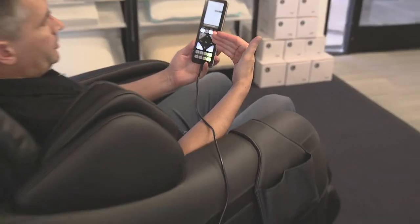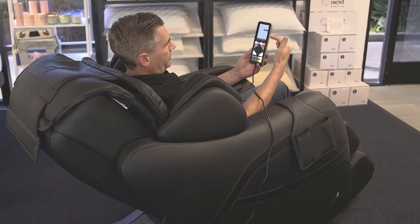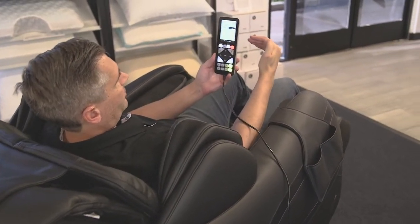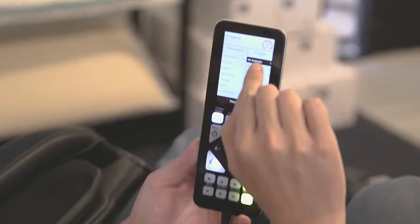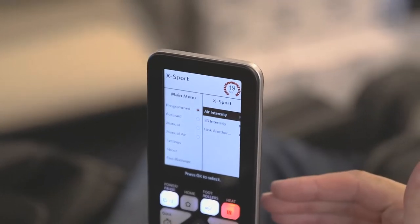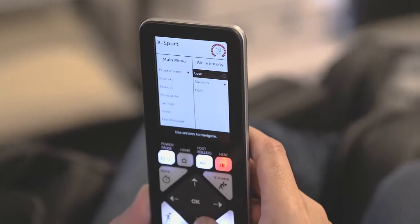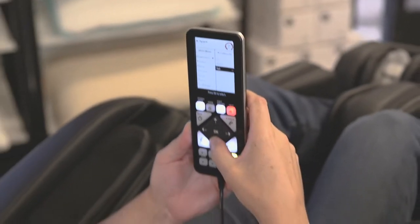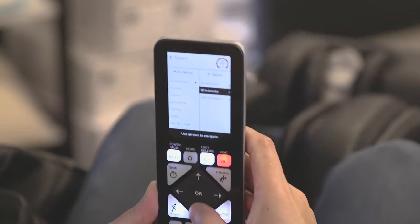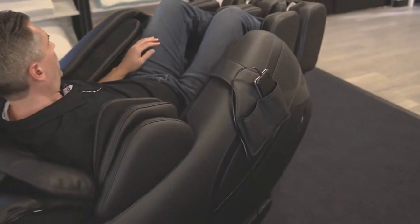Now it's allowing me to adjust my intensities. I can choose air intensity and 3D intensity. The Link option means I can actually add another massage after this one — so after my 19 minutes is up it'll automatically go into another massage cycle. I like to go a little higher on all fronts for a more intense massage, and then I can just put this away and let the massage chair do its work.